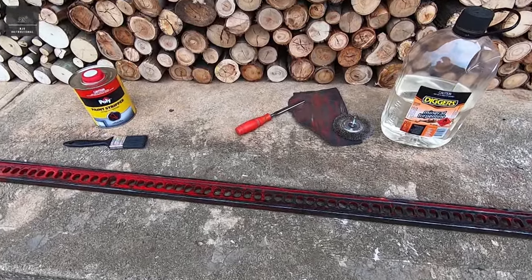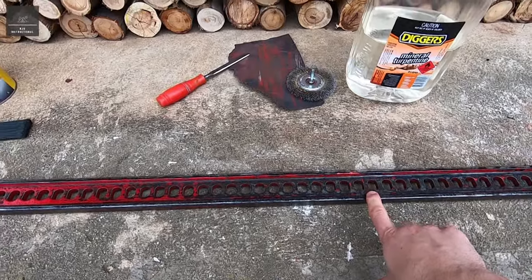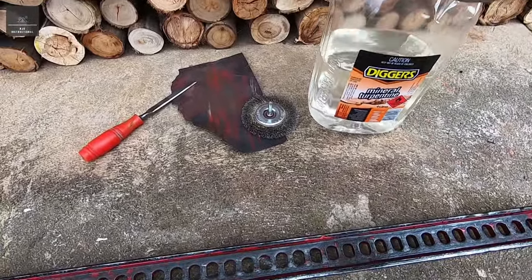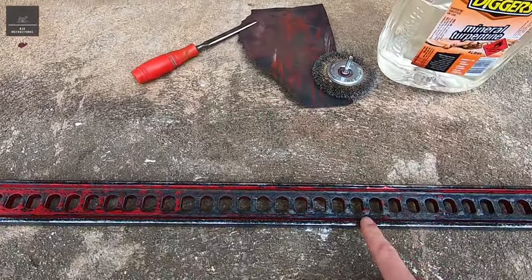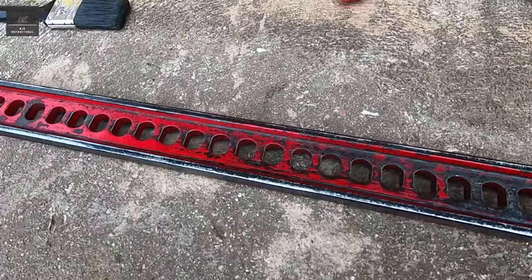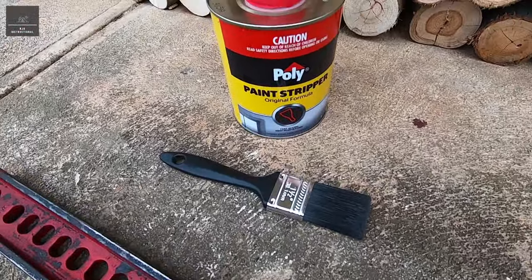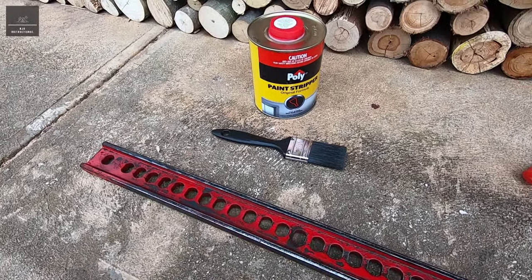I'm in a bit of a dilemma. I'm halfway through this high lift jack restoration and I've tried a number of different means: mineral turps, wire brushing, sandpaper, even chiseling and scraping that paint off. You can see we're slowly getting there but it's very labour intensive. So I'm going to try a new technique using this paint stripper which I haven't used before, and I'm going to show you how to do this safely.